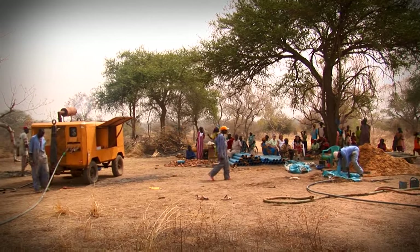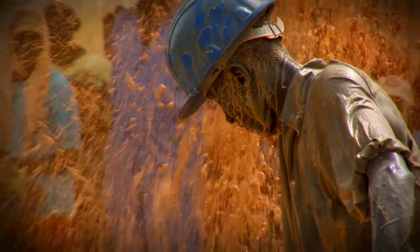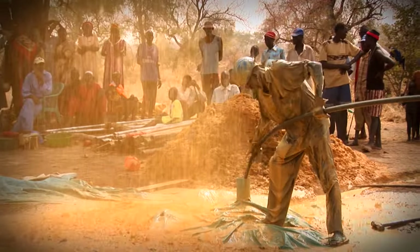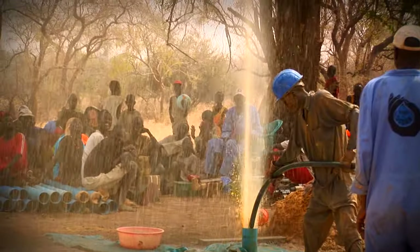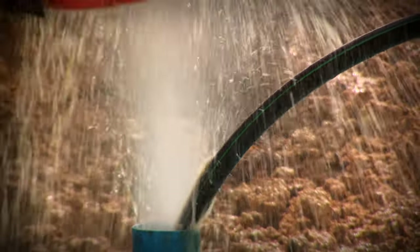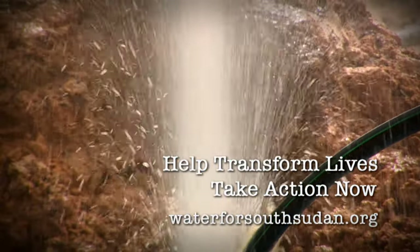Highly compressed air blows out the dirty water until only clear, sparkling water emerges from the aquifer hundreds of feet below. It's still dirty, but it's going to be really, really clean. Tomorrow, the pipe and pump will be installed, and the villagers will enjoy their first taste of fresh water. And then, they will celebrate.